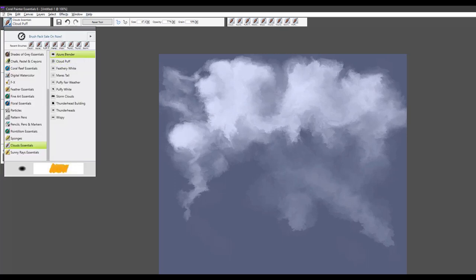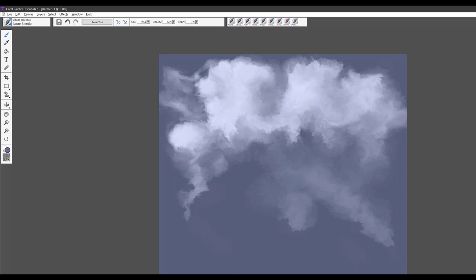The next brush in the category is called Azure Blender. I like to use it to create the look of tendrils coming out from an existing cloud shape, just to give that special effect. You can use it to sculpt out the shape you're looking for — it's a really fun brush that can create beautiful shapes and the feel of lofty, airy clouds.